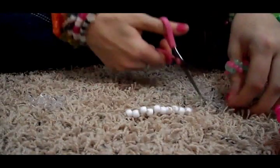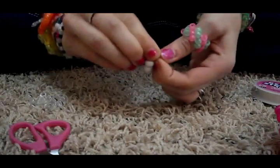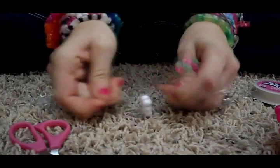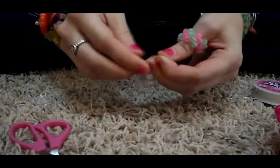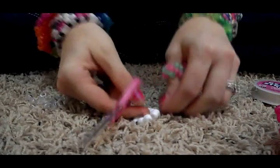Once you get those, you just cut it and tie them off, kind of like you would if you were just doing a single or anything really. And then just cut off the extra string.